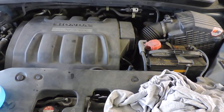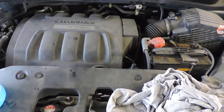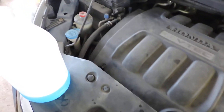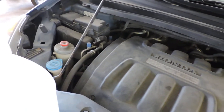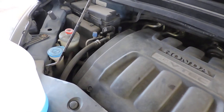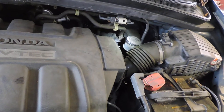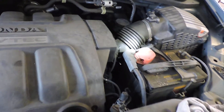Anytime I have the hood open I also want to check other maintenance things. The radiator is full. I'm going to put some more washer fluid in — this time of year you go through quite a bit of it. Let me use my flashlight so you can see better. This white thing here is the power steering fluid — you can see that's fine. And over here is the master cylinder for the brake fluid, and that level is fine as well.